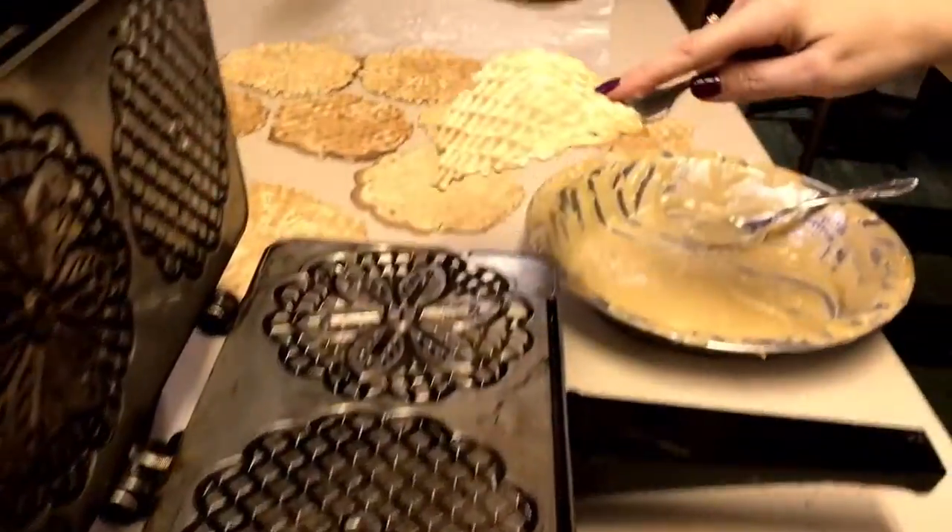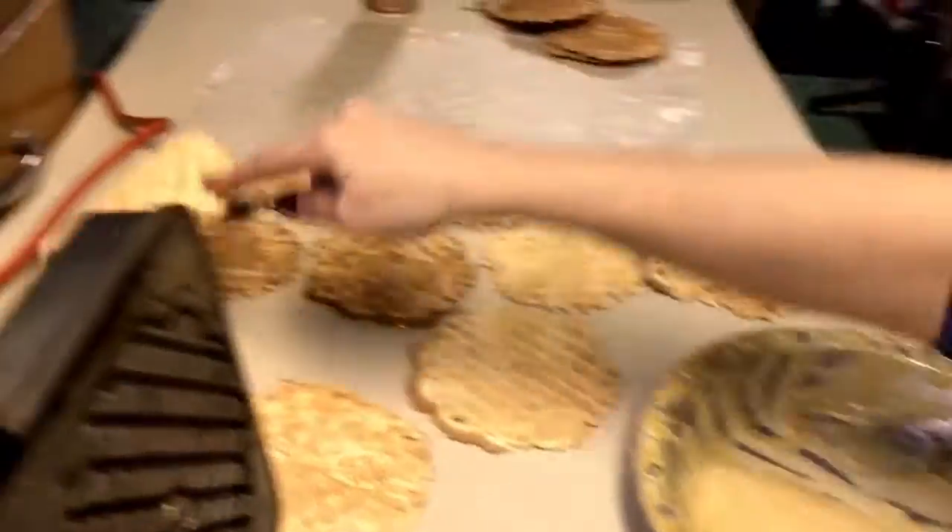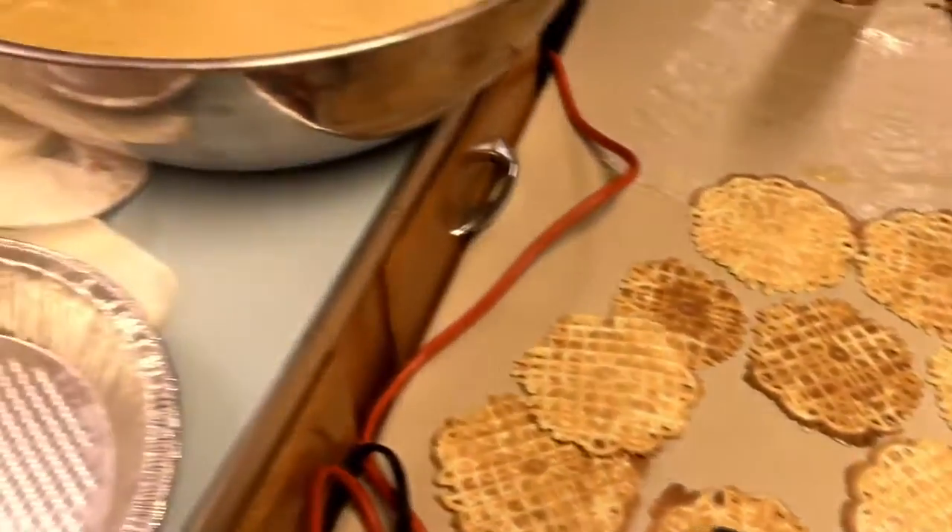These things heat up really fast, and you gotta be really careful so that you don't burn yourself, so definitely use a fork and just be cautious as you're making them.